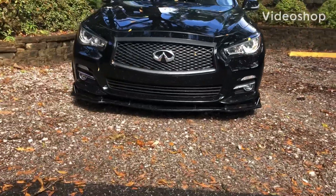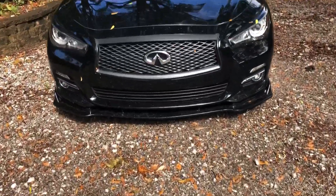Look at this thing — she is looking good on a cloudy day, especially that splitter. What's up guys, welcome to Speed Culture Studios. Thanks for stepping in. As you know, I recently installed the Amazon special front splitter.